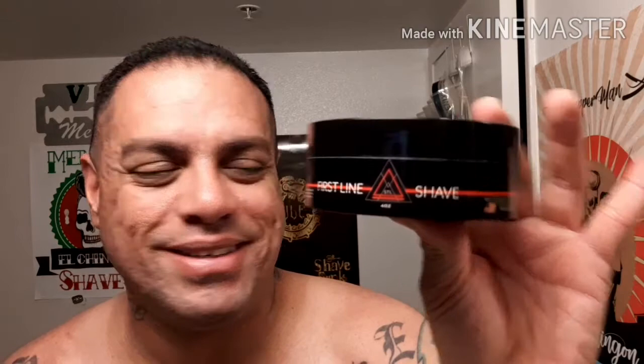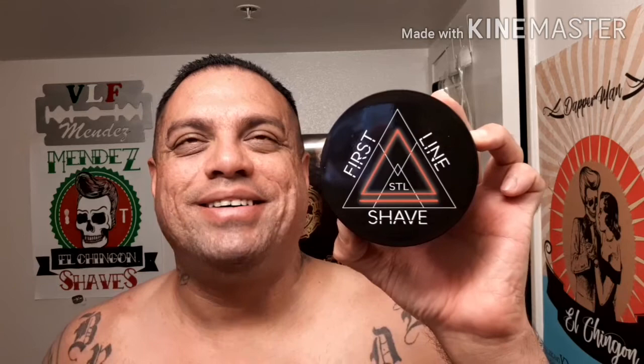Let's continue on with the mail call from Firstline Shave. This will be the Firstline Shave Red Label from Michael Riley, St. Louis, Missouri. Made in the USA — you can see the American flag there, awesome label. This is in the 3.0 base. I highly recommend it. You guys make sure you go to his website, check it out. This set is available — I checked just before I pressed record, and it's available with the EDP as well.